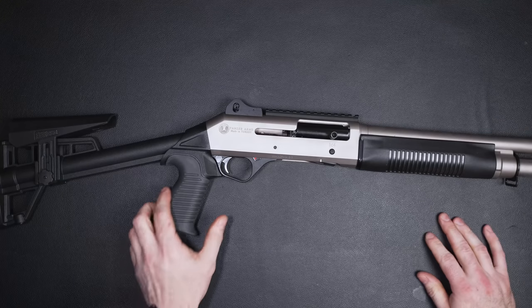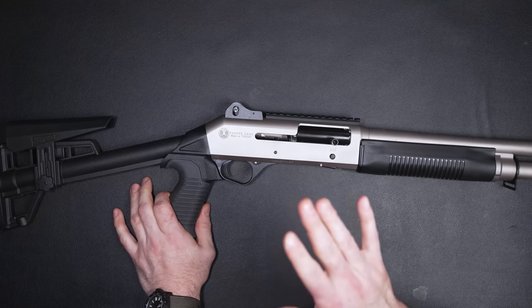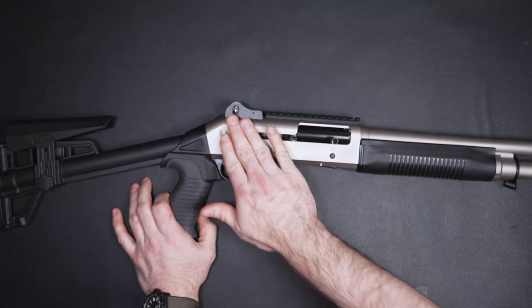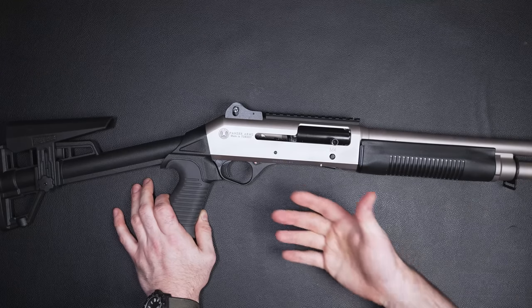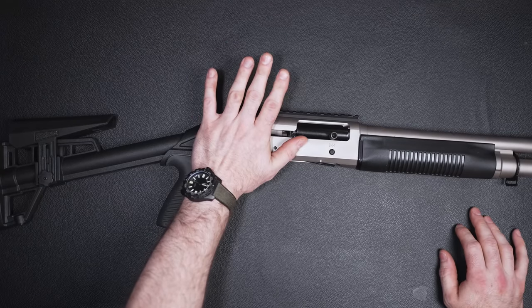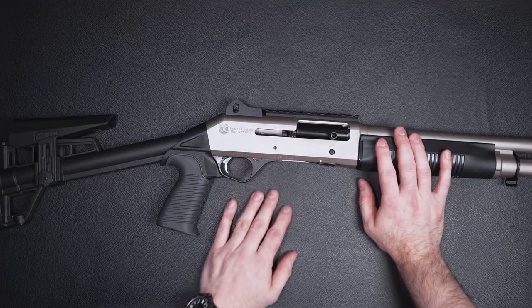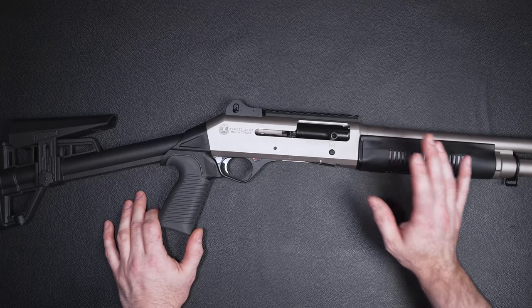So you'll notice something here — this is not the standard black one. This is very similar to the H2O version that Benelli sells. This is a titanium Cerakote job. I did not request this one; I requested a black one, so I don't know why this one arrived. I believe the Cerakoted versions cost about $80 or $90 more than the black ones. The black ones are like $450-ish. Like I said, they're cheaper than a Gen 3 or Gen 4 Glock 19 right now.